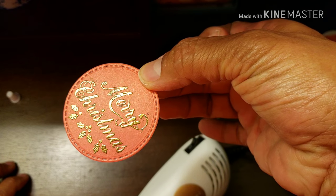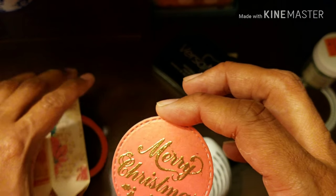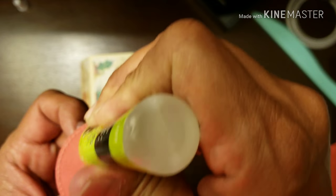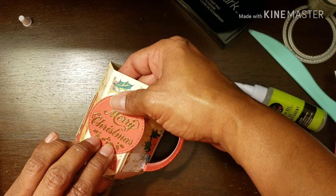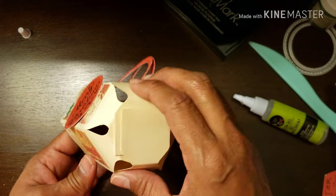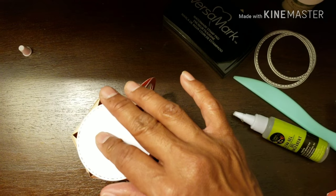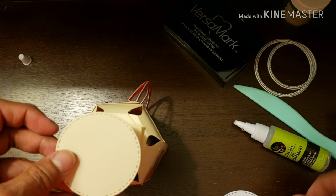Look how pretty that turned out — isn't that gorgeous? I love doing heat embossing on projects; it really puts it up a level or two. Then all you're going to do is put this embossed piece on the cup like that, take some glue, and attach it. Look how pretty that looks! Now for the bottom piece, take a two-inch circle — I used my Gemini again — in a cream color.